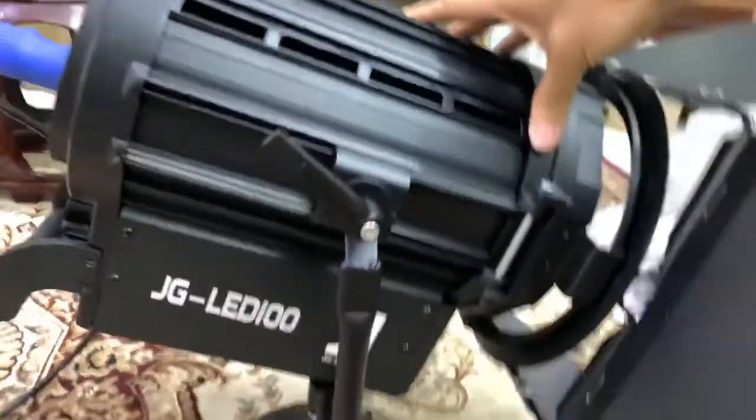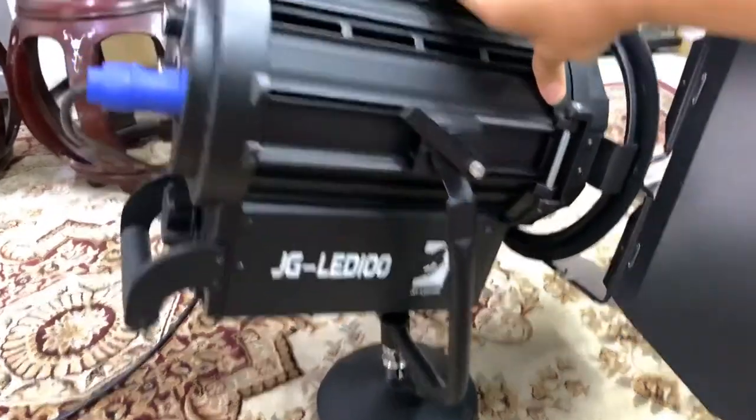Then the other side — I'll show you the other side. It's a JG LED 100.